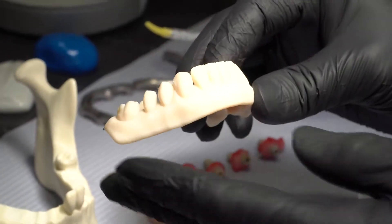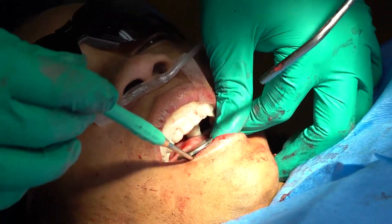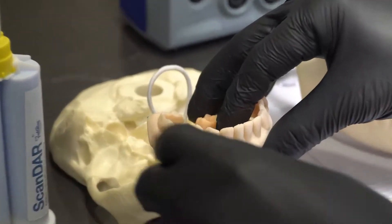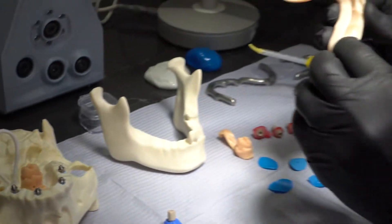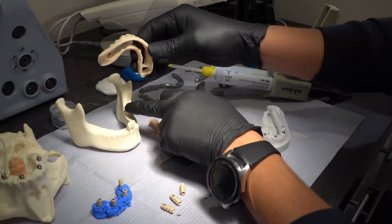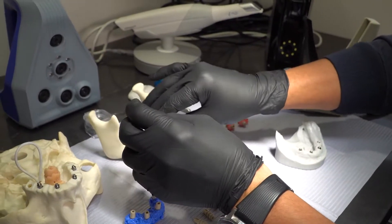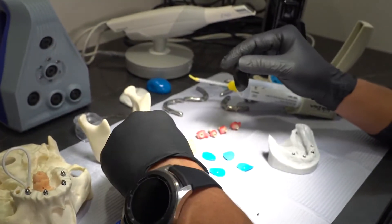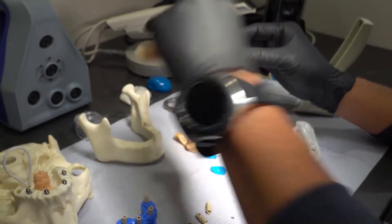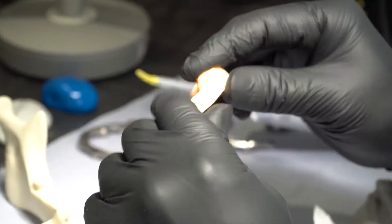Here we have one of our window templates to help doctors reduce bone and also to see the angulation of the multi-units when placing them in the mouth. We also see that on top of the tooth, so it can guide us to stabilize the window template. We don't use pins or anything like that — we basically take it out and put it back.